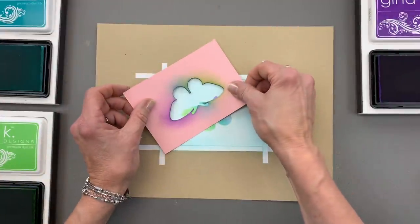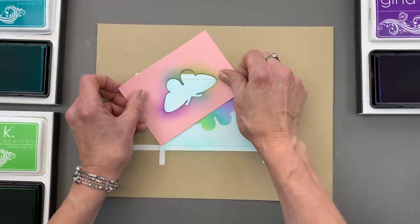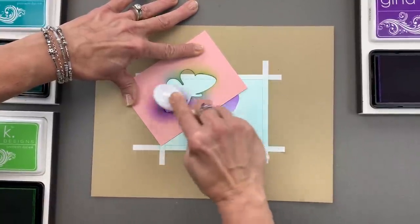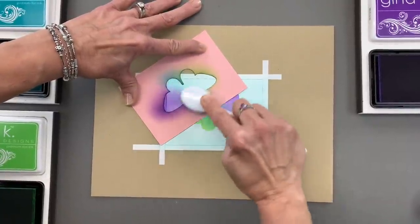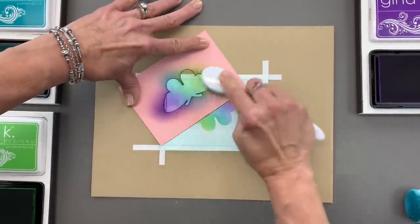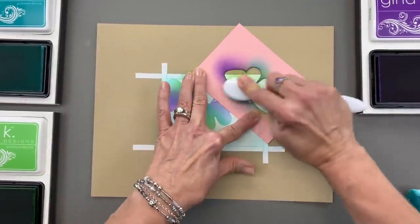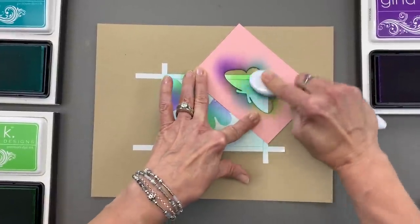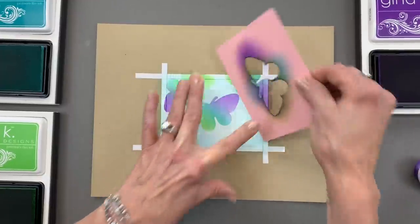I'm going to use this little stencil image that I created to see where my last one is, and once I get past it I'm going to stencil my next one. You can go in opposite directions if you want, and you can use other colors if you want, but I'm going to stick with this color palette today. I'll add some green, and I'm going to continue to do this all around this piece of cardstock, stenciling in these butterflies. Then we're going to stamp inside, and all of this stenciling is going to become the coloring of the butterflies.